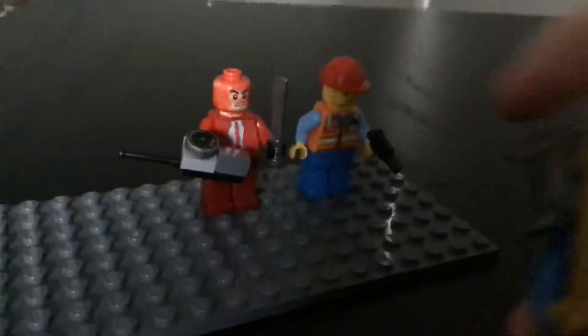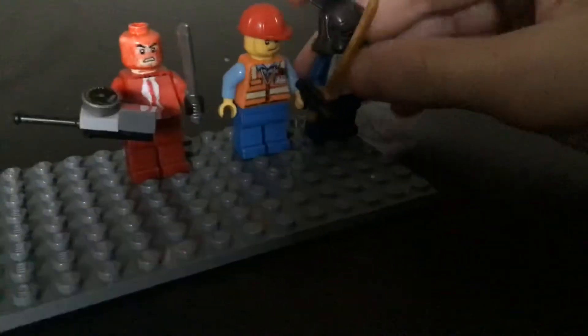The next one is Demoman, but Demo Knight, because I don't have any of his guns, so I just made him Demo Knight. He's pretty cool, nothing too much going on with him. I like him a lot.